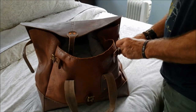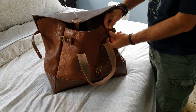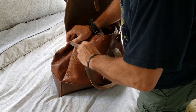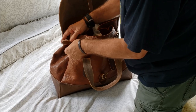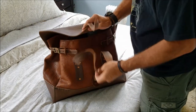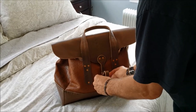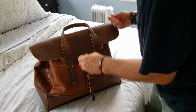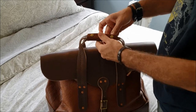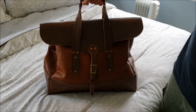Let's go ahead and close it up. And there's the Tandy Bison Overnight Bag packed and ready to go.